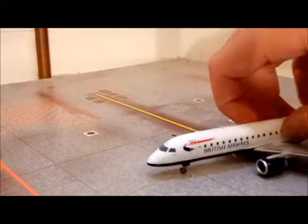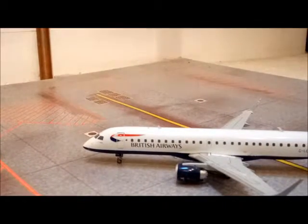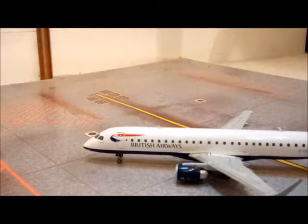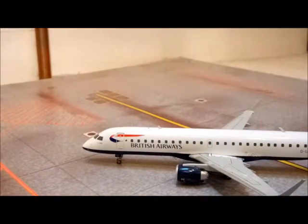So if we just turn it round, you can see here that the windows are nicely detailed with the British Airways CityFlyer writing and the livery there. It also says 'oneworld' next to the door, which is like their alliance partner I believe, really nicely detailed.